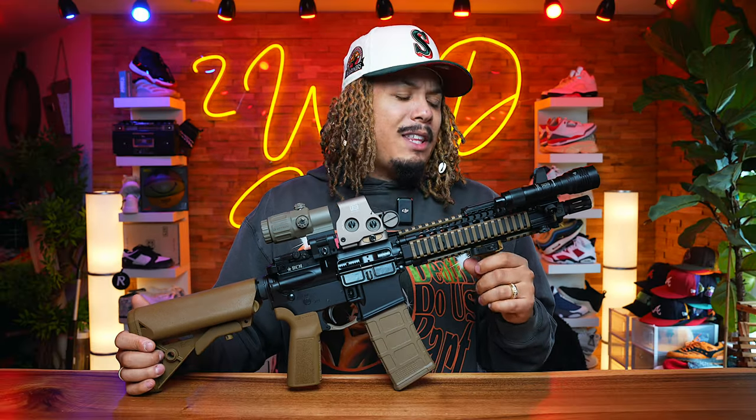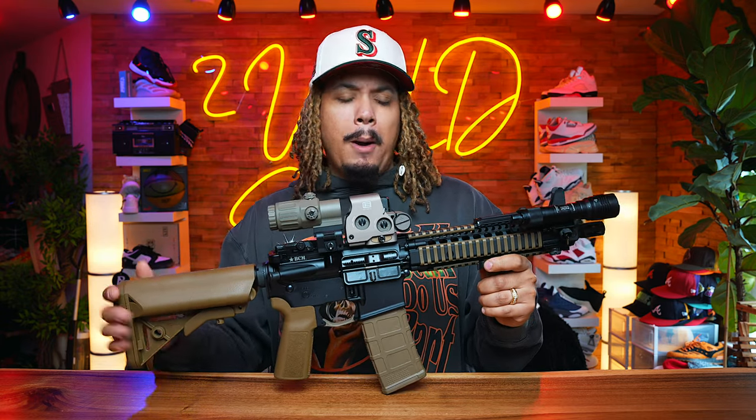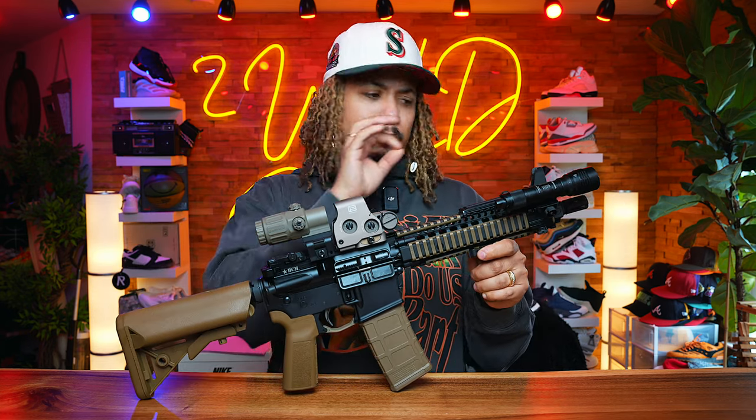Stay tuned — you'll be seeing some more actual full-on Daniel Defenses in the future. With that being said, I wanted to find an upper. There were BCM uppers that had the MK-18 layout for a 10.5 inch barrel and all that with the rail. But I was able to find and source out a stripped MK-18 upper from someone on Reddit.